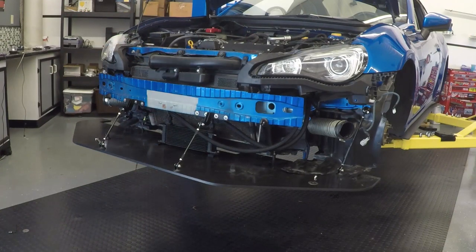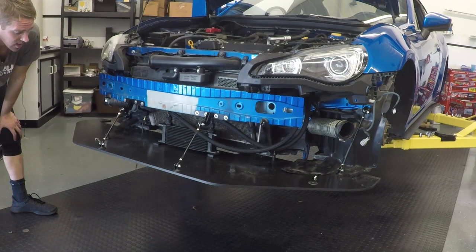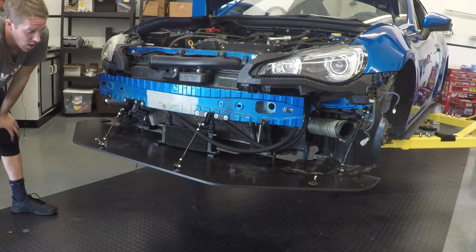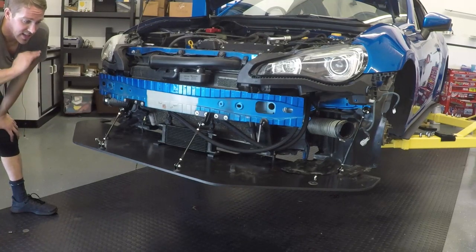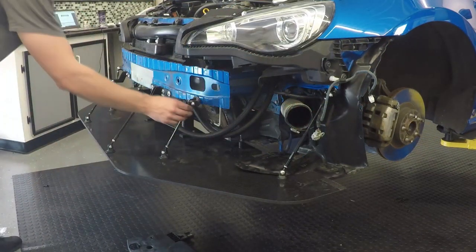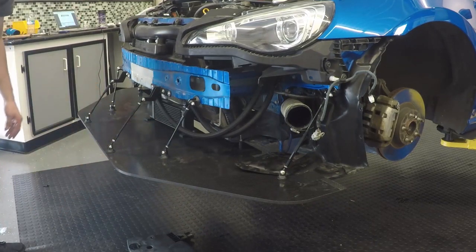I'm on a rack with no tires on it, so I'm going to do the best I can right now and level it at a later point. You want this splitter as level with the ground as possible. If you want to run a little bit of rake, that is fine too, but you do not want the splitter angled upward — either level or down at a slight rake is where you want it. I've got all six support rods installed and I've got it as level as I possibly can with the car being up on a lift.